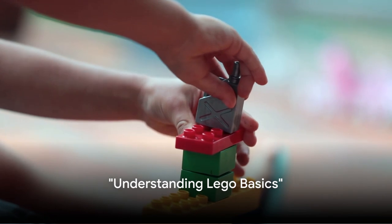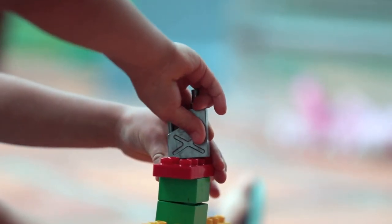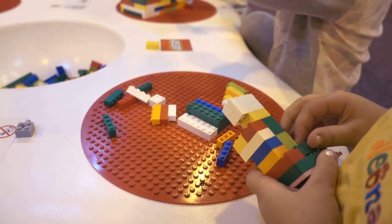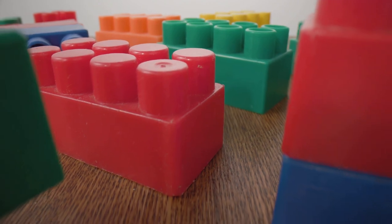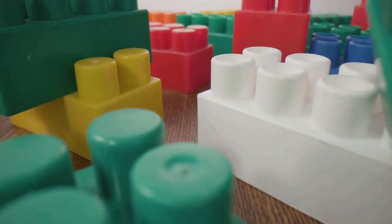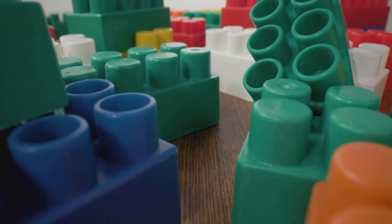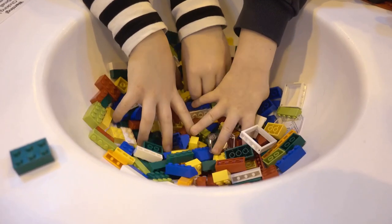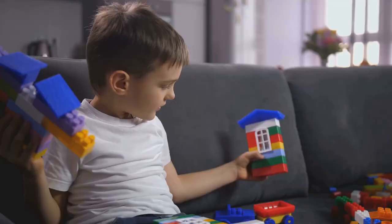Before we dive into the deep end, it's crucial to understand the Lego basics. Welcome to the world of Lego, where the only limit is your imagination. But before we can create towering castles or intricate spaceships, we need to lay the groundwork with some Lego fundamentals. Let's start with the humble Lego brick — these rectangular blocks are the backbone of every Lego creation. There are countless shapes and sizes, from flat plates and long beams to rounded bricks and angled pieces. Each one has its unique purpose, and understanding when to use each type is key to creating detailed and sturdy structures.